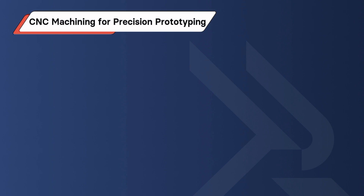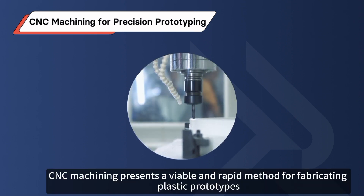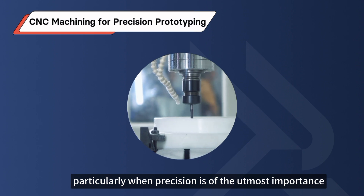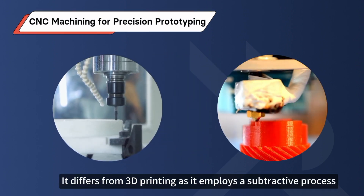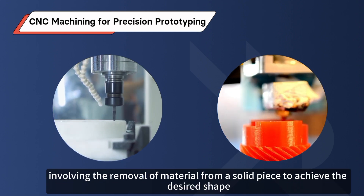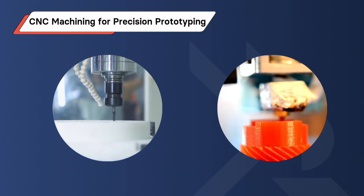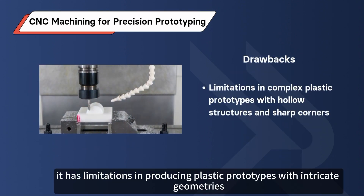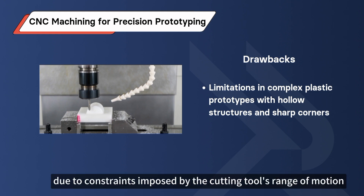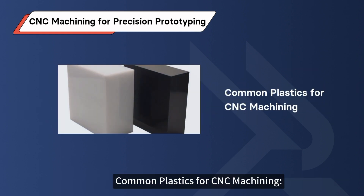Method 3: CNC Machining for Precision Prototyping. CNC machining presents a viable and rapid method for fabricating plastic prototypes, particularly when precision is of the utmost importance. It differs from 3D printing as it employs a subtractive process, involving the removal of material from a solid piece to achieve the desired shape. Consequently, it has limitations in producing plastic prototypes with intricate geometries, such as those featuring hollow structures, multiple contours, and sharp corners, due to constraints imposed by the cutting tool's range of motion.